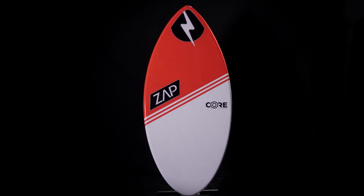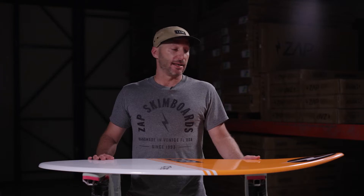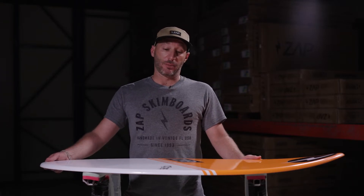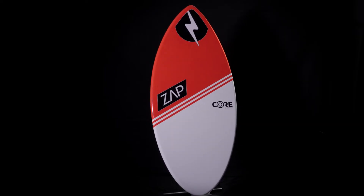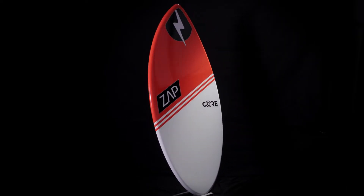The Core by Zapp Skim Boards is another board in our C-Series lineup. This board's a great beginner board and is actually the newest board in our lineup. It was inspired by our Wedge — the shape of the Wedge — one of our best-selling boards.